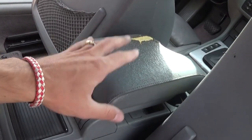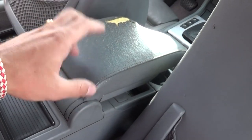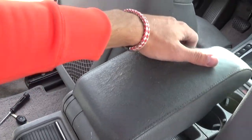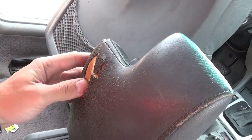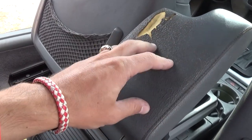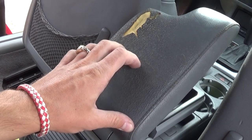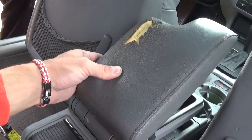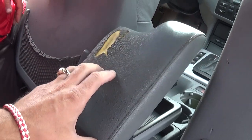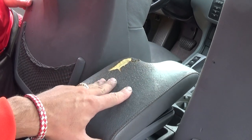Hey guys, welcome back to the channel. We're in the back of a BMW E46 — this one is a convertible, but we'll show you how to do this on a sedan or convertible. We're going to show you how to remove the armrest lid and replace the leather covering on it, which is in terrible condition. We also have a separate video on how to replace the leather cover.